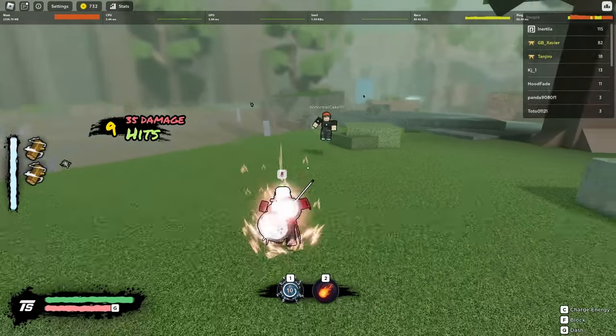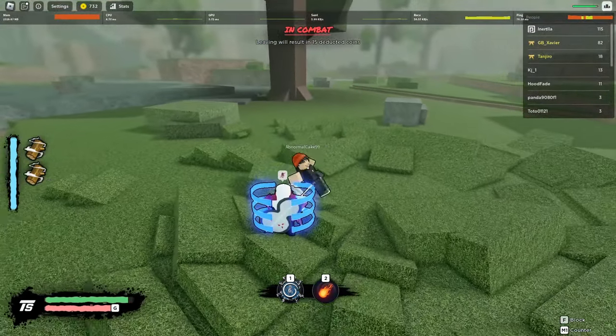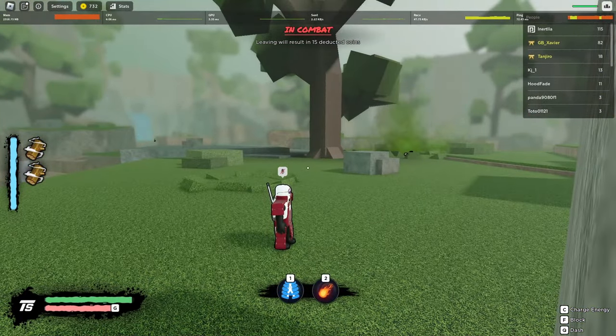Okay, they actually dashed out of there. That guy just stole our kill, so I think we're going to have to take him out for that.